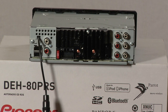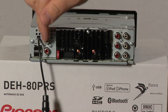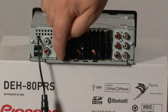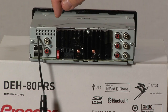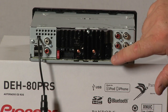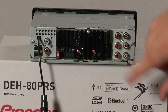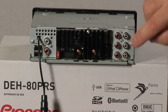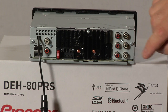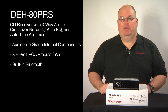The back panel of the DEH 80 PRS features two USB inputs here. Beside this, we have audio input. This is our AM FM antenna input. This is our wire harness input from the car. Over here, we have Bluetooth microphone input. And here we have our steering wheel remote control input that you would use through a third-party adapter. And we have our three sets of RCAs that can be front, rear, sub, or low, mid, and high. That is Pioneer's DEH 80 PRS and what's in the box.